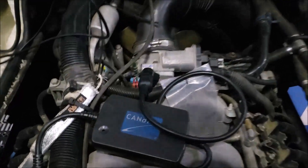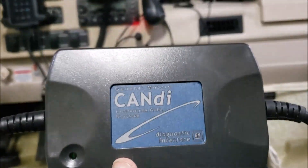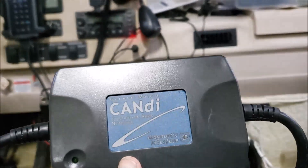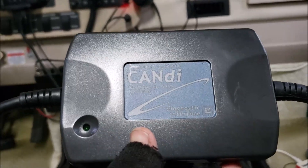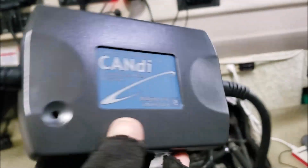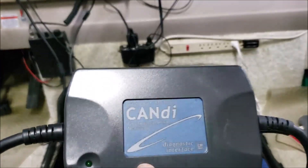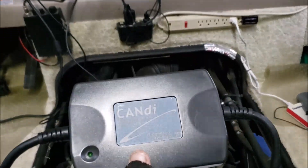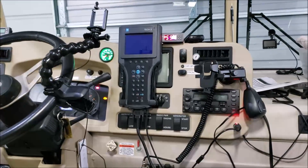One more thing I'll leave out here: when you go to order these GM Tech 2 scan gauges, you have the option sometimes with or without this CANdi box. This box enables you to hook up to newer vehicles. With our Workhorse we don't need this, so you might be able to save some money if you opt not to buy it — just do a little research to make sure. I got it just in case I come across a newer vehicle I want to pull data from. Anyway, that'll conclude it for tonight — thanks for watching, have a great day.